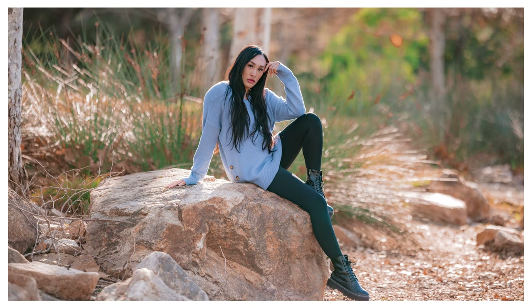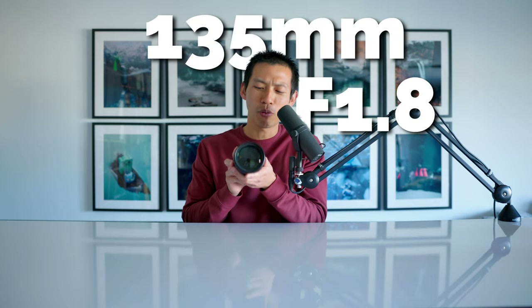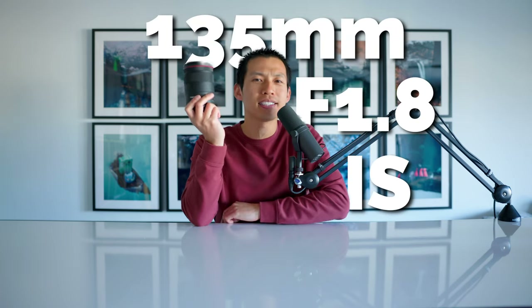Canon has added one of the most insane lenses to the RF lineup that is a thousand dollars cheaper than the 85 f1.2. In today's review of Canon's brand new lens, the 135 f1.8 image stabilized lens, I want to give you 10 reasons why you should — or should not — consider using this lens. So let's start off with reason number one.